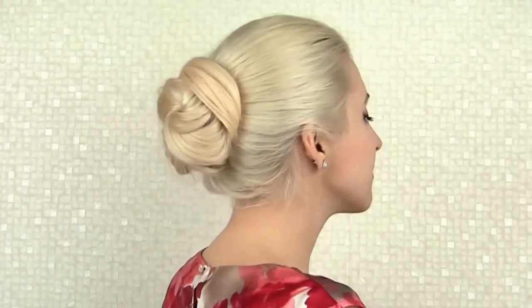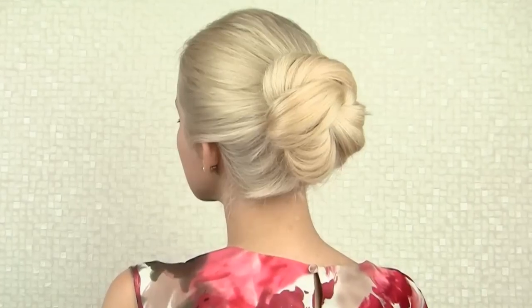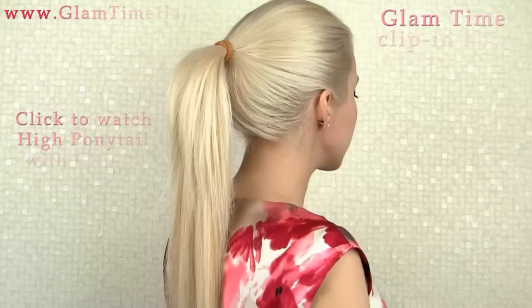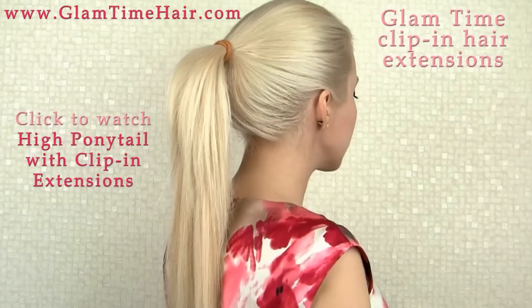Hi guys! In this video you will learn how to recreate an elegant bun that Angelina Jolie was wearing on Golden Globes ceremony. For extra length I'll use my Glamtime hair extensions attached into a high ponytail like I've shown before.